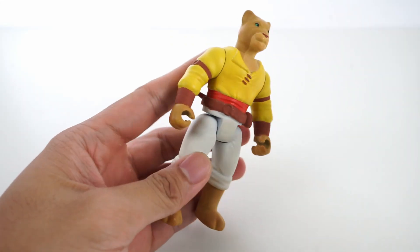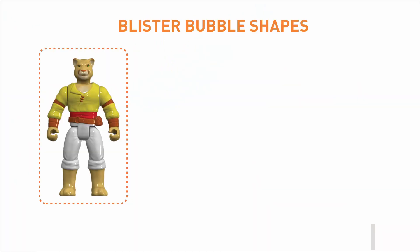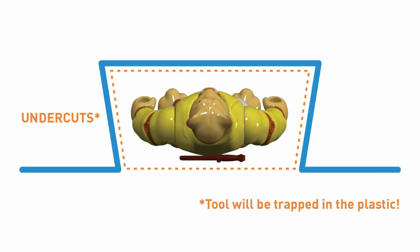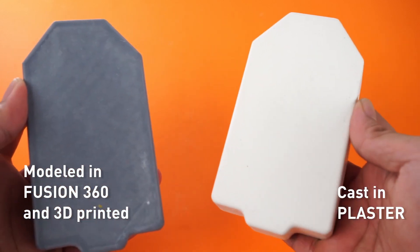You'll pretty much only need to figure out the dimensions that will allow the toy to fit inside the bubble. The shape can be as simple or as complex as you like, but keep in mind the basic principles of making a VacuForm tool, such as the draft angle and avoiding undercuts or overhangs. Here we modeled and 3D printed the final tool, but you may use other methods of making it as well.